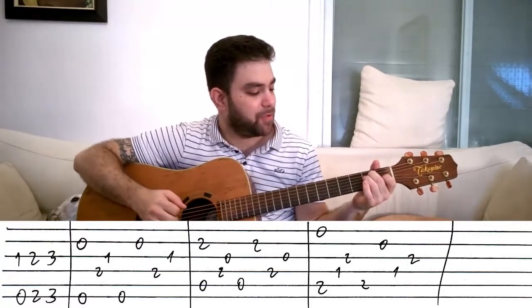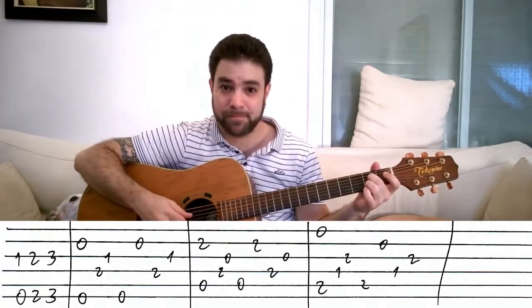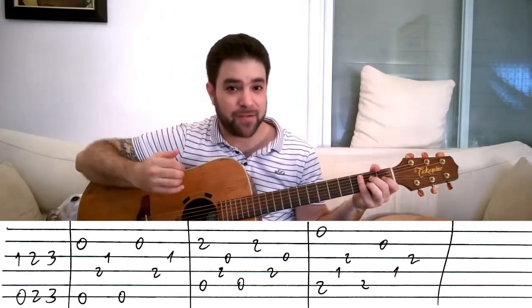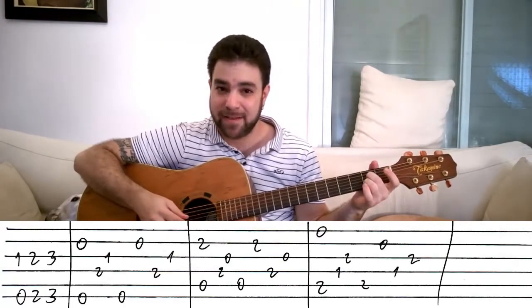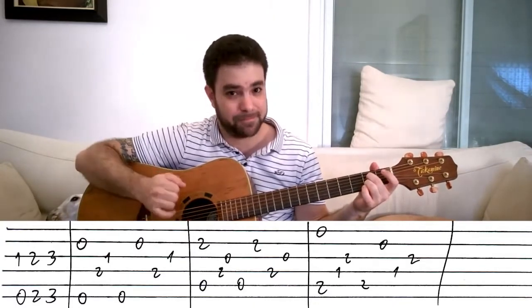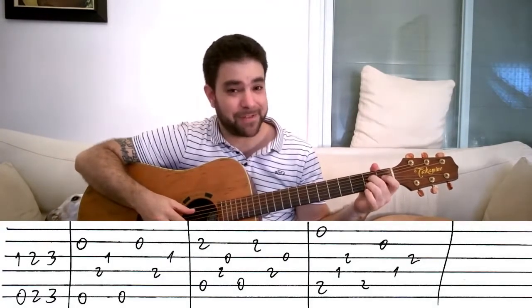Then you play an A7 chord and you play almost exactly the same thing, but your bass string now is the fifth string. So you play strings two and five simultaneously, then four, three, five, two, four, three.